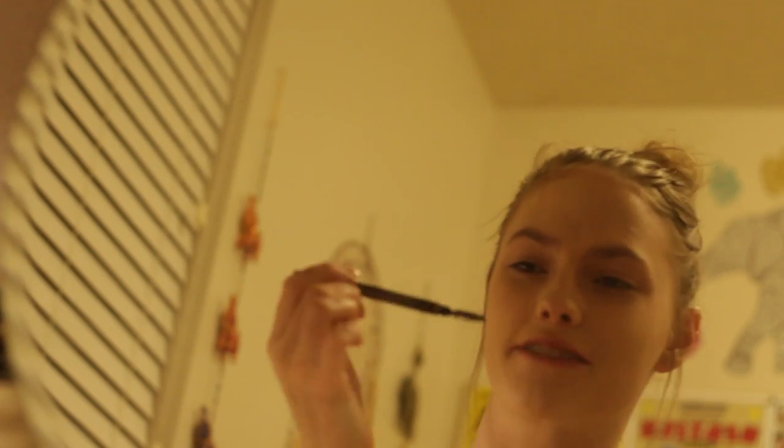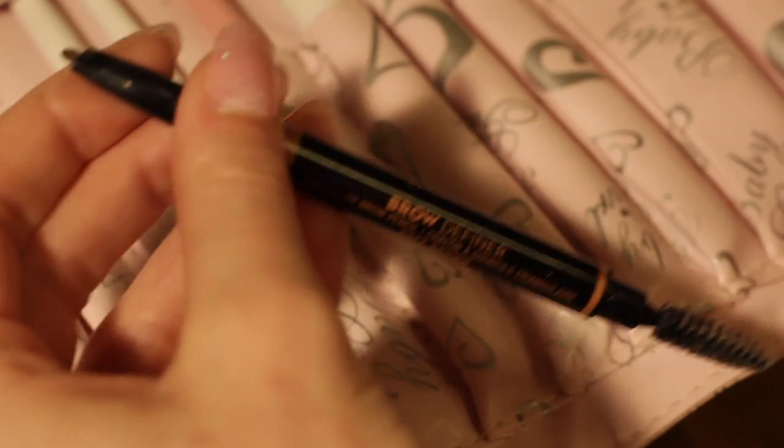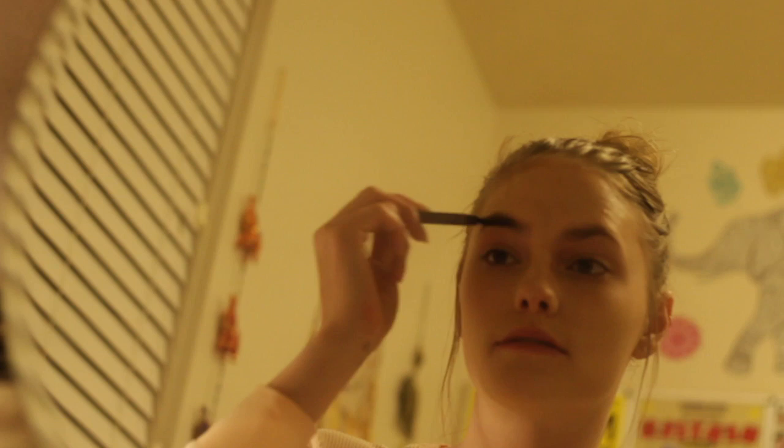For the brows, I'll be using the Anastasia Brow Definer. I prefer to outline my eyebrow first, and then do hair-like strokes to fill in my eyebrow.